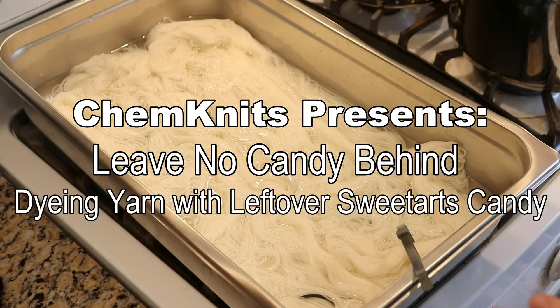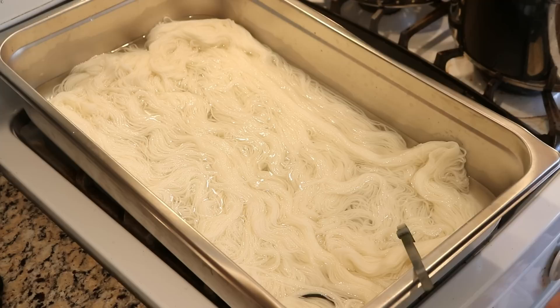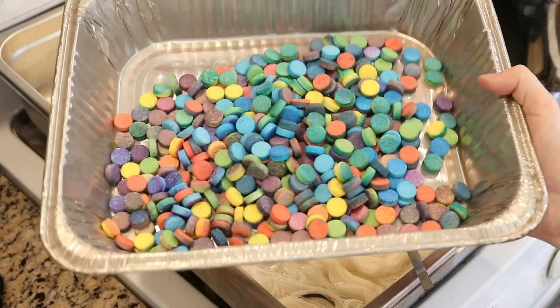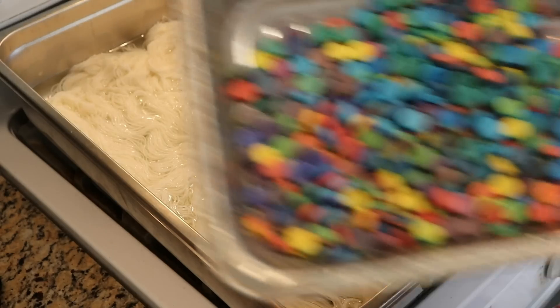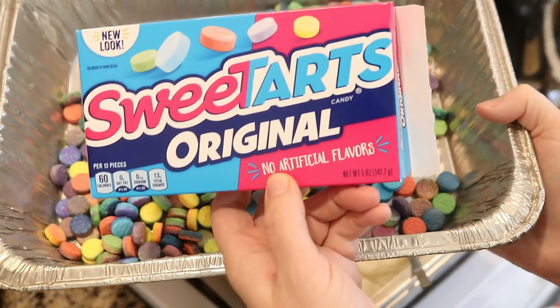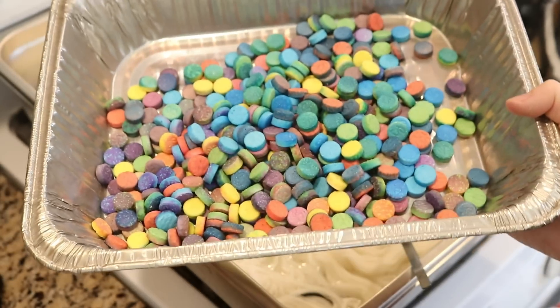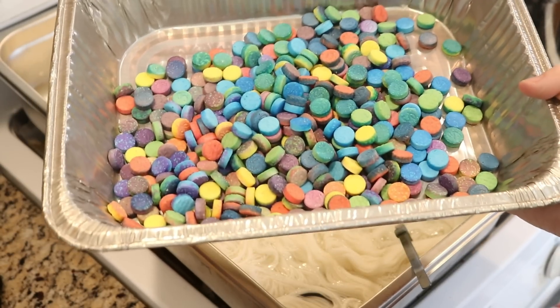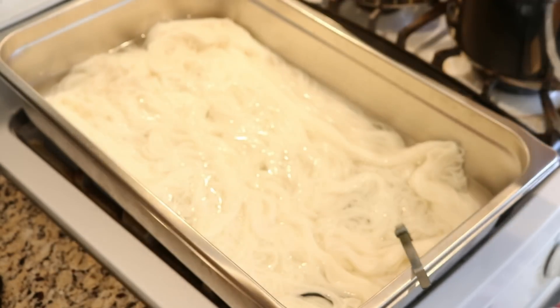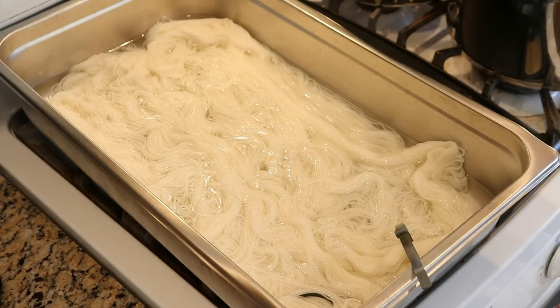Hi everyone! I am Rebecca from ChemKnits and today we are gonna leave no dye behind — and by dye, I mean candy! Here we have the leftovers from almost four boxes of Sweet Tarts candy that we also sprayed with a little bit of color mist spray on a sock blank, and we're gonna use this to dye two skeins of sock yarn.